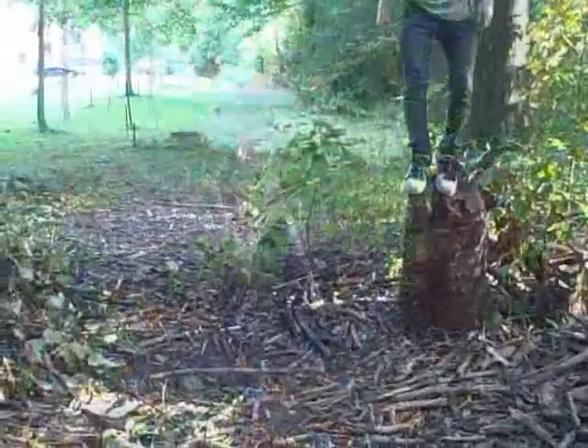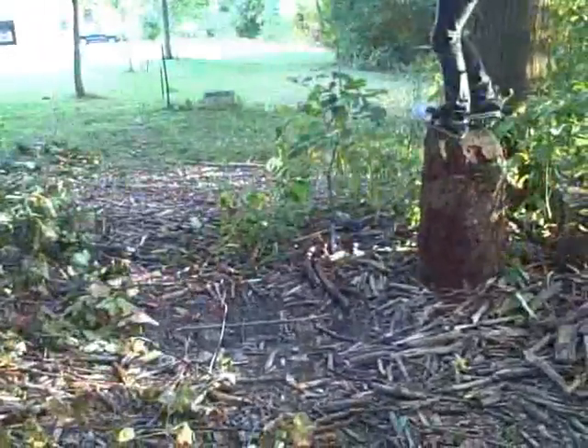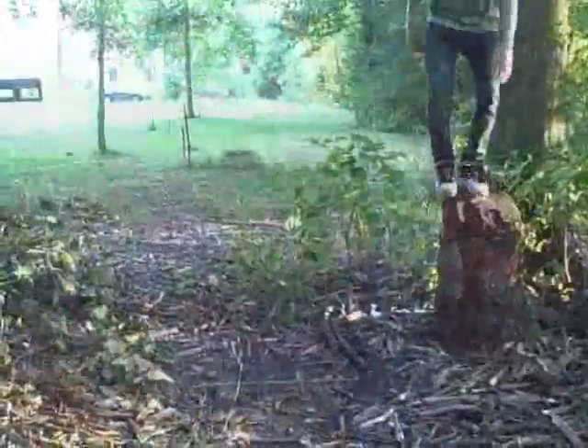Oh, that was like perfect. That was nice. Fakie front half cab. Nollie front half cab. Oh yeah. Switch back 180. Switch back 180.